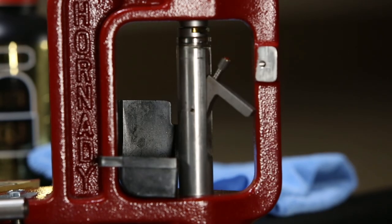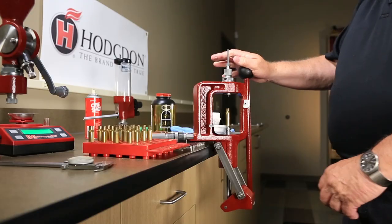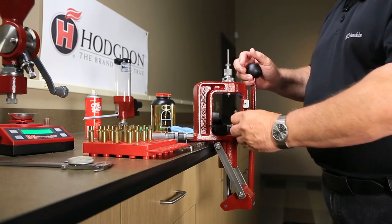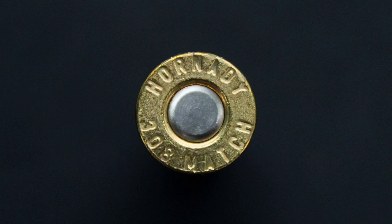Place a new primer into the primer cup, lower the case fully, and put a gentle backward pressure on the handle of the press to seat the new primer into the primer pocket of the case. The case has now been primed, resized, and is ready to be charged with powder.